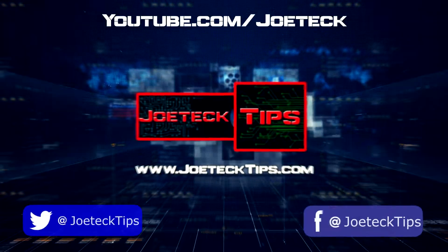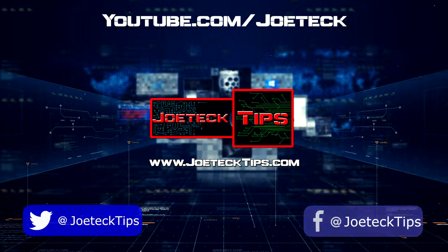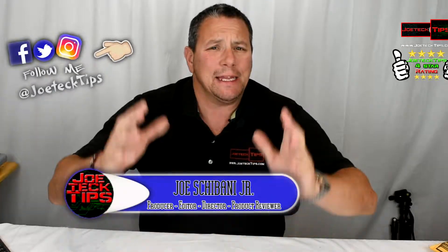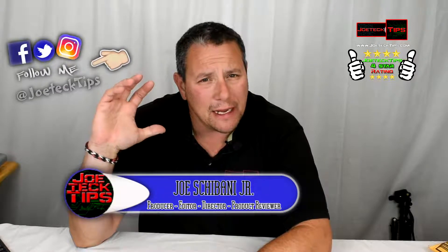Non-GPS based drones are not for beginners. Hey guys, this is Joe Tech from Joe Tech Tips — find us on Facebook, Twitter, and Instagram. Today we're going to be talking about GPS based drones and the gimmick of altitude hold.